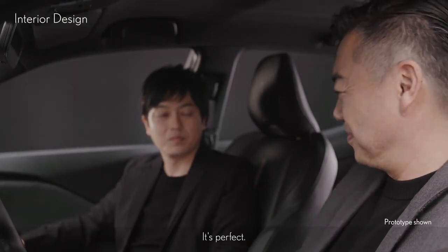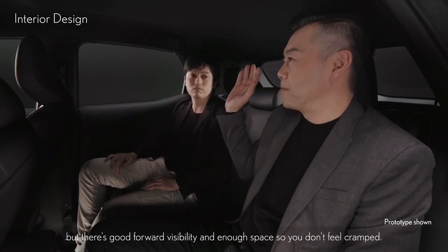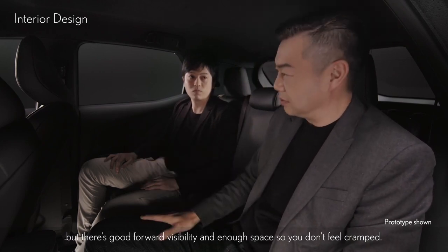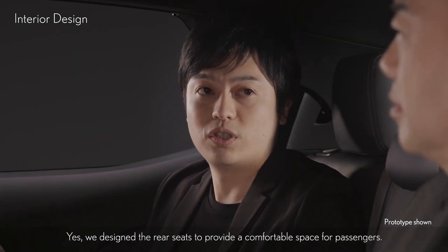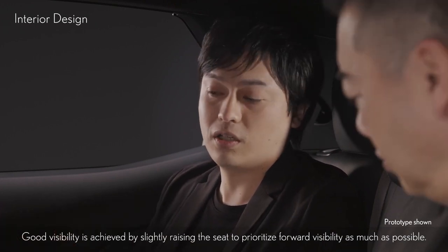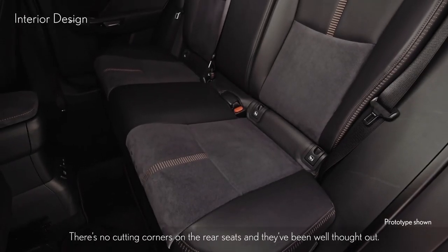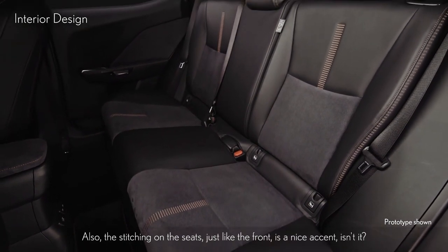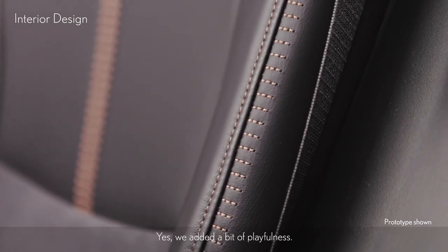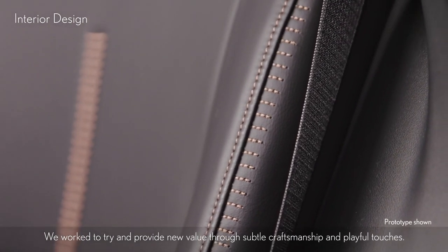That's perfect. For the rear seats — they're compact, but there's good forward visibility and enough space so you don't feel cramped. We designed the rear seats to provide a comfortable space for passengers. Good visibility is achieved by slightly raising the seat to prioritize forward visibility as much as possible. The stitching on the seats, just like the front, is a nice accent — we added a bit of playfulness. We worked to provide new value through subtle craftsmanship and playful touches.